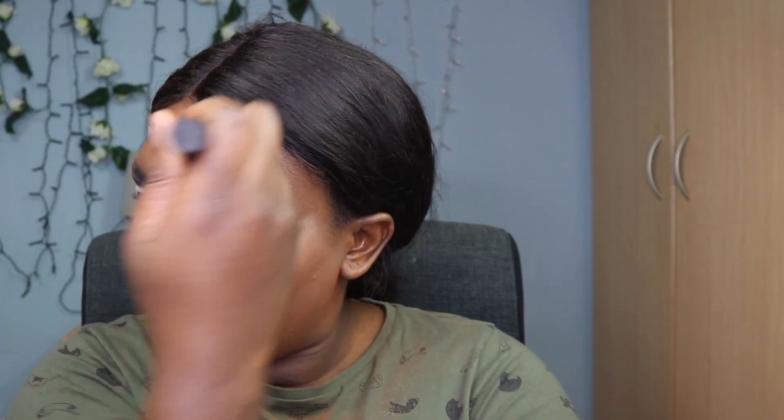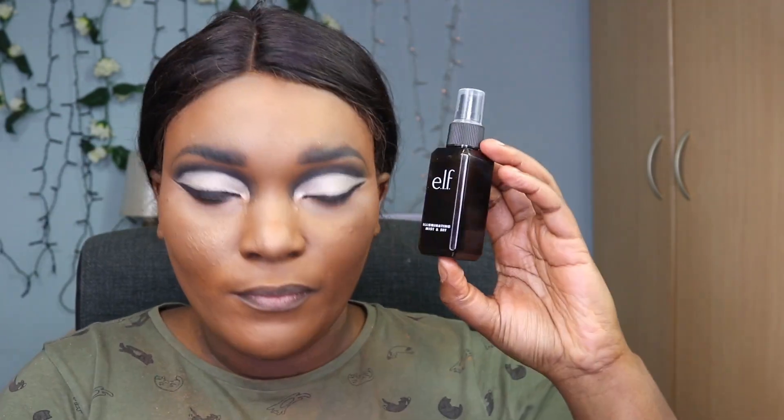I'm dabbing on the nose and then going in with the cheeks to keep that contour going. I use the ELF setting spray, then the ELF setting powder in shade Dark all around my face. That powder was a little glittery so I went in with the NYX setting powder instead, since my face was already glowing without any highlighter. Then I sprayed the ELF setting spray all around.